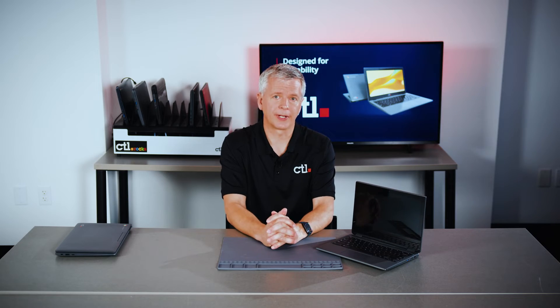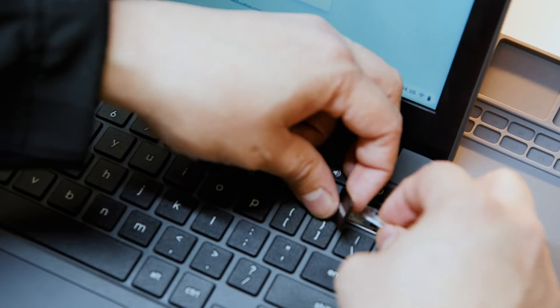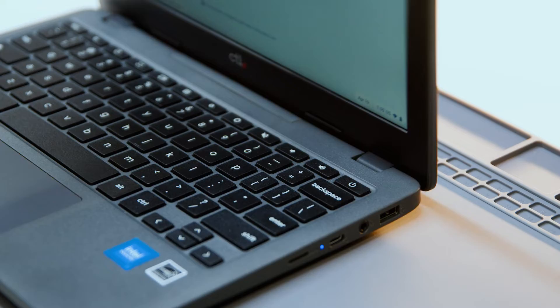The CTL Chromebooks also pass the IP41 specification. Additionally, the keys are anti-peel or wear resistant. And if a key does get damaged, you can replace that single key without having to go through the expense and time to replace the entire keyboard.